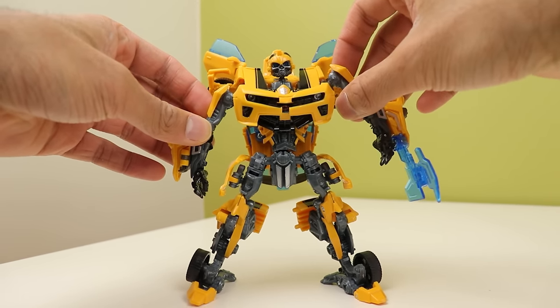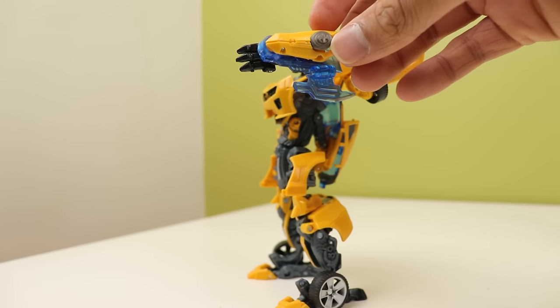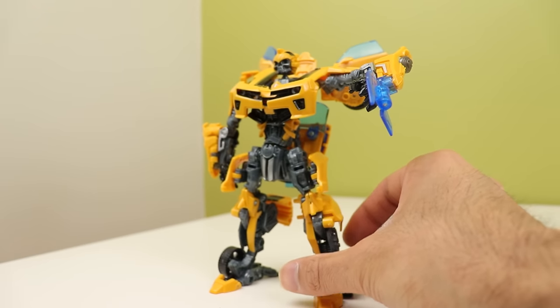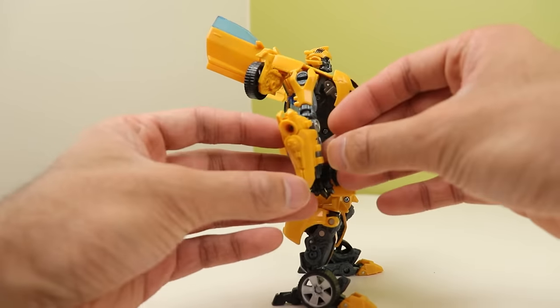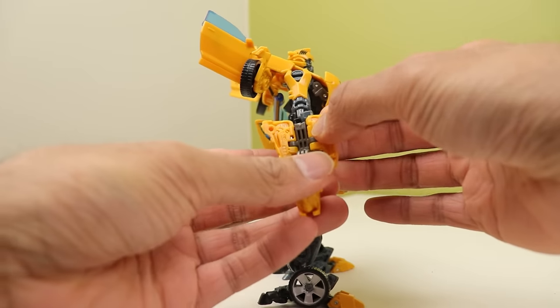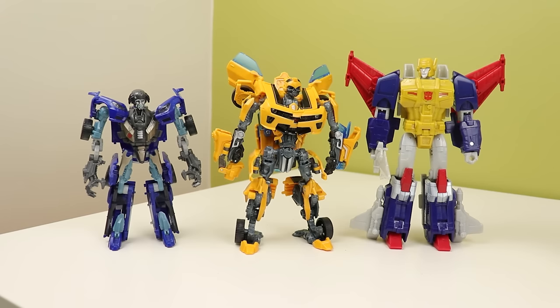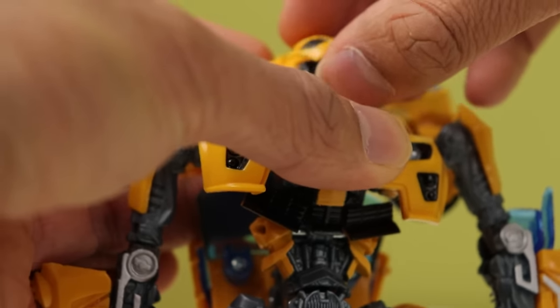The arms have a couple of gimmicks, and the blade just likes to fire whenever it wants — very annoying, probably because it was stuck in the box with the spring compressed for so long. It's still a nice thing to see a video game aspect put on a toy; I wish they'd do that more. The other hand folds up to become a cannon, which is really cool — I do wish it were gray or silver. They actually made this guy a Voyager in Takara's Age of Extinction line because of how tall he is. He also has the battle mask gimmick, which I love, but mine likes to fall off a lot.